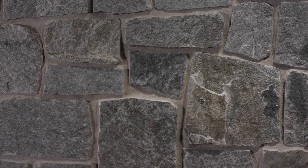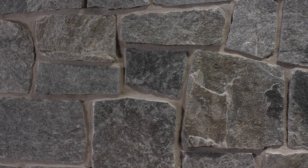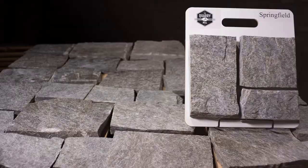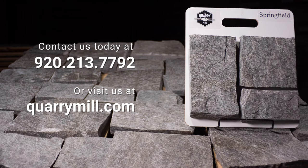The stone has semi-consistent shades of gray and can be used on its own or in blends where a gray tone is desired. We offer professionally made sample boards of all of our premium natural stone veneers. We look forward to hearing from you. Contact us today.